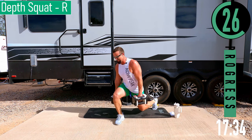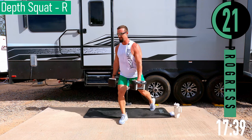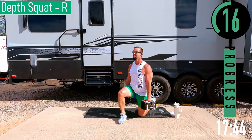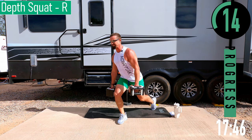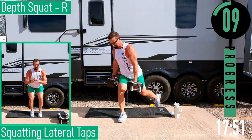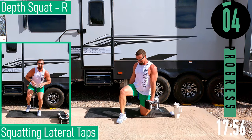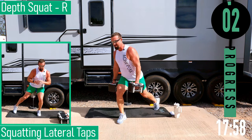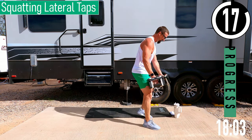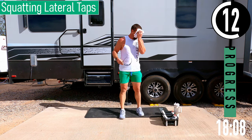These aren't supposed to be easy. Let's go, come on — one more. Next we don't need any dumbbells. We're going into squatting lateral taps — that was a tough one right there.